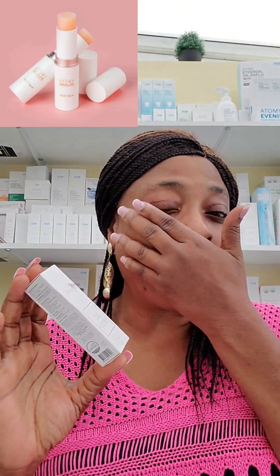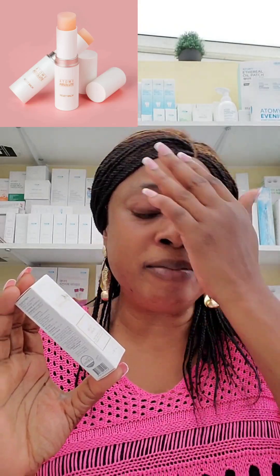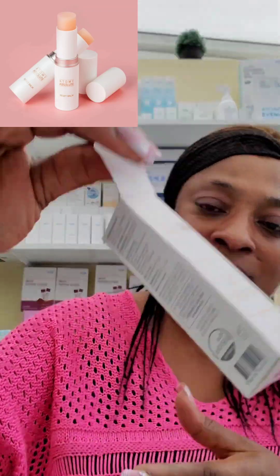Today I want to talk about this tiny but mighty product — it's called the Atomy Reset Balm. I only learned about this product just a few weeks ago, and ever since then I've fallen in love with it. You can see I've got no makeup on — I've just had my wash, cleaned my face, because I really want to show you how to use this.